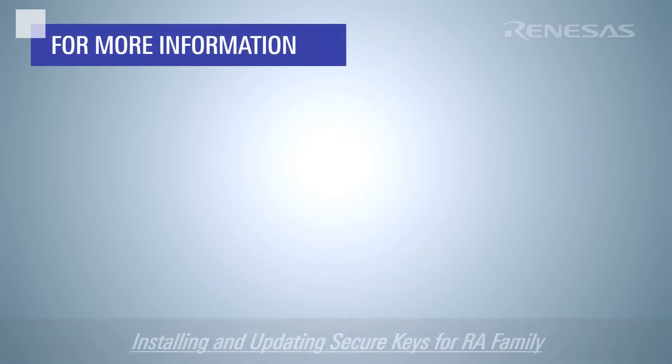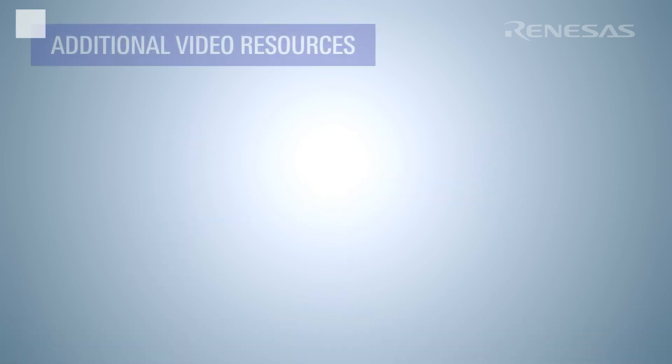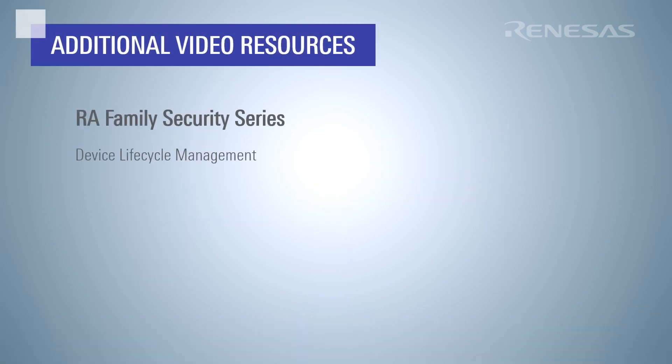For detailed instructions covering this entire process, including sample projects demonstrating how to use the Flexible Software Package APIs, download the application project 'Installing and Updating Secure Keys for RA Family' from the Renesas website. Check out more of the videos in the RA Family Security Series for information on topics such as device lifecycle management. For more information about Renesas security, visit www.renesas.com/IoT-security.